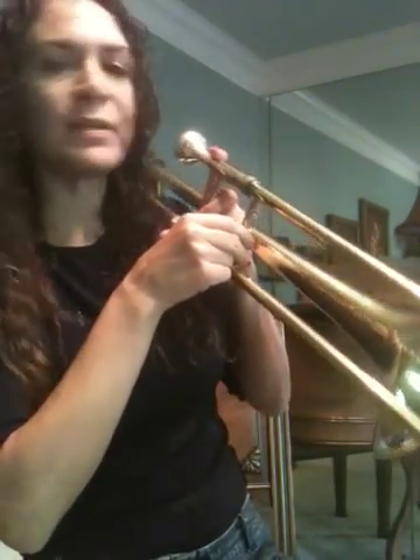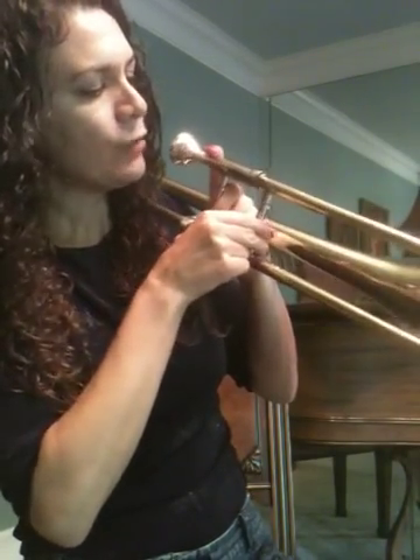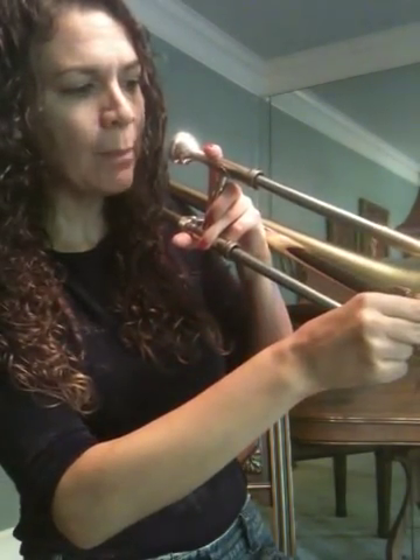Now let's go over your seven positions. This is first position. Remember, point up toward heaven with that pointer finger. You've got first position all the way in. Second position. Third at the bell. Fourth a little further out. Fifth further yet. Sixth further yet. And seventh.